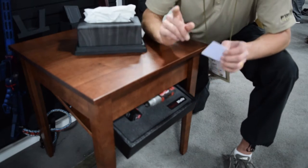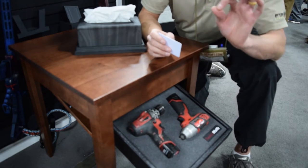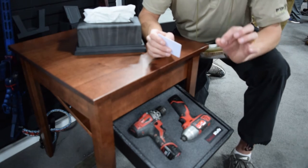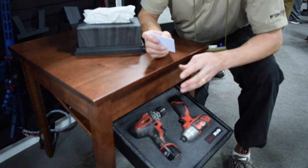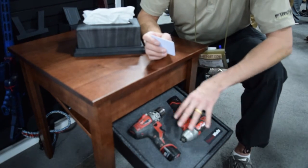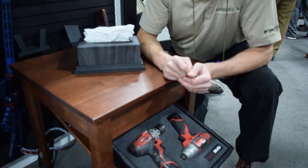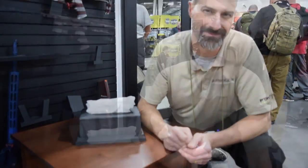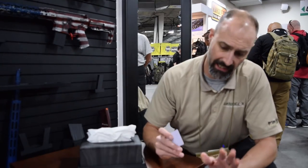You probably couldn't hear it because it's kind of loud here on the SHOT Show floor. There's a little electronic beep, very very faint, which gives you a hint that you've actuated the lock. Push up a little bit and it comes down — great place to store your power tools.